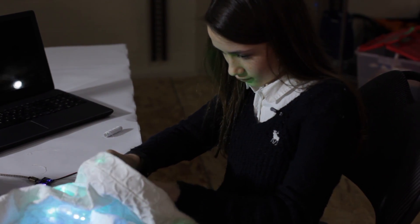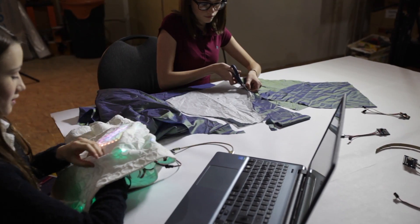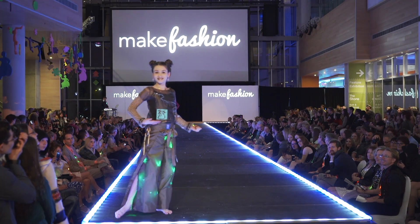You do not need a programming background. You do not need an electronics background. The Stitch Kit is going to be the first make fashion board that will be easy to use by everybody, from students to professionals.